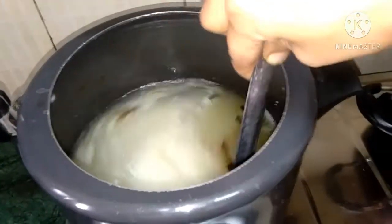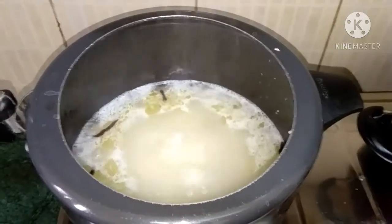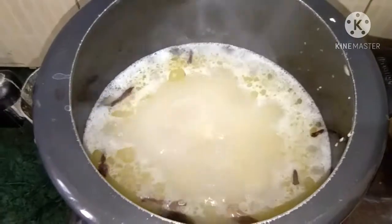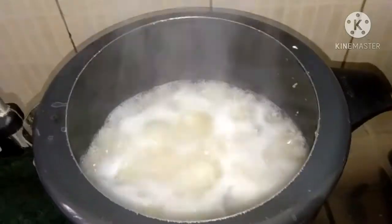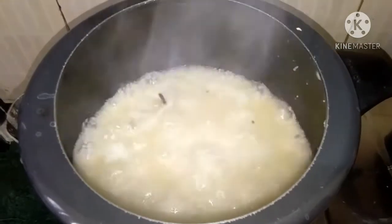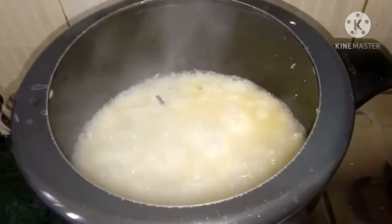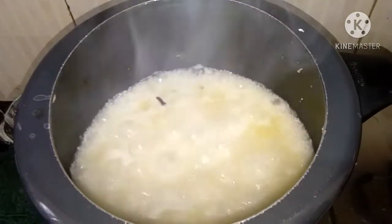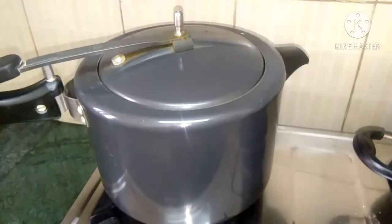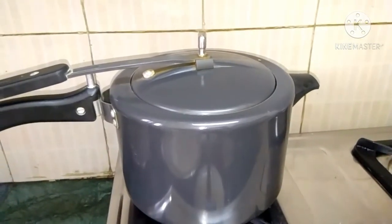Because we have to do it with small size. You can use it as a normal style. We have to remove the lid and keep it on low flame.